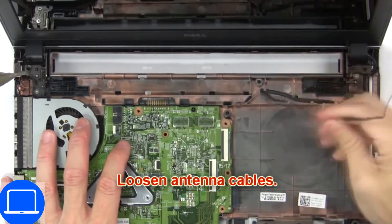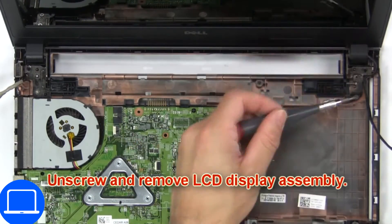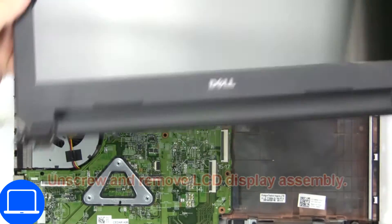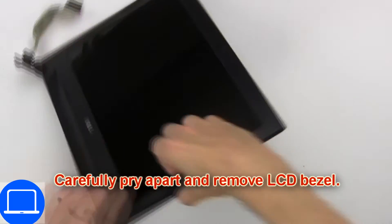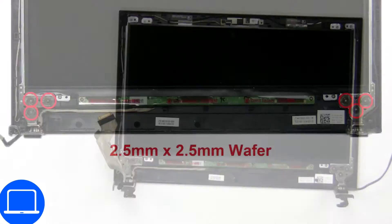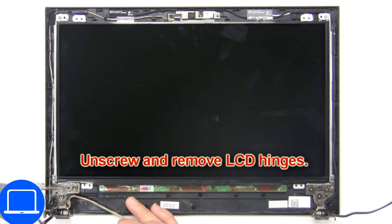Now loosen the antenna cables, then unscrew and remove the LCD display assembly. Now carefully pry apart and remove the bezel, then unscrew and remove the LCD hinges.